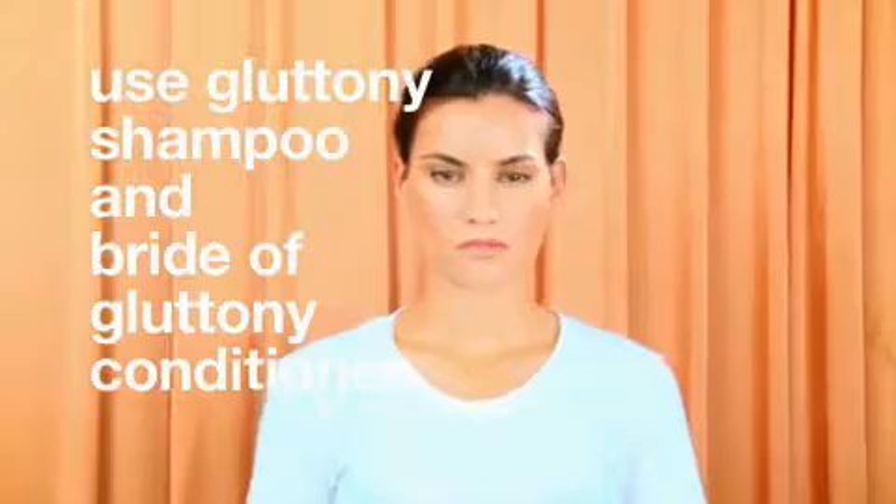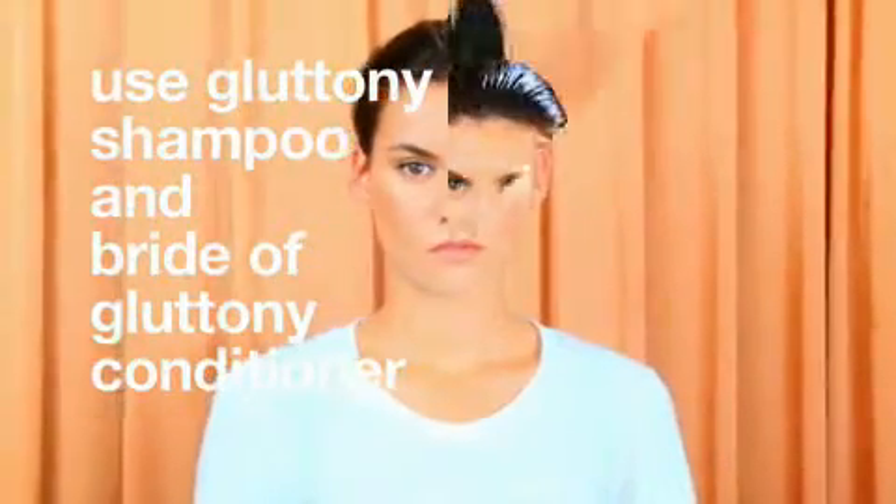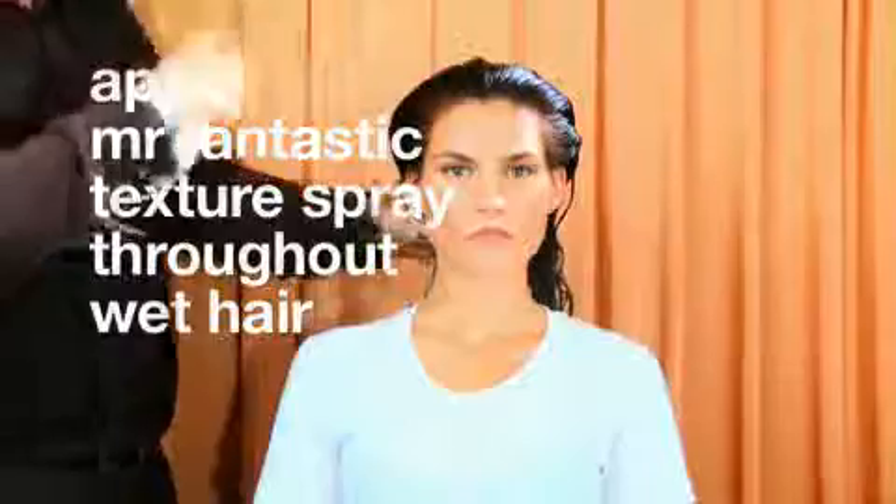Use Gluttony Shampoo and Bride of Gluttony Conditioner. Apply Mr. Fantastic Texture Spray throughout the wet hair.